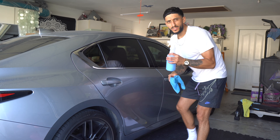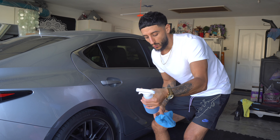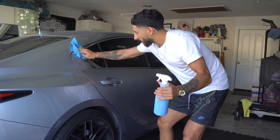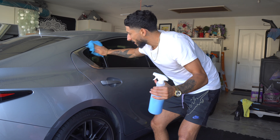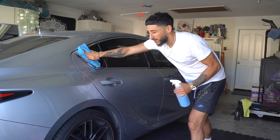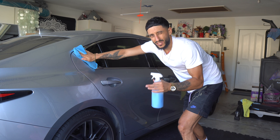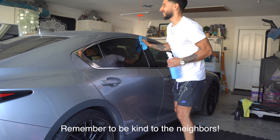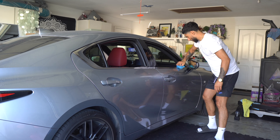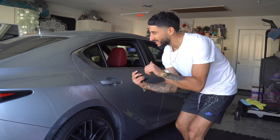I'm using a waterless spray for a quick clean — a water-based one I use for touch-ups between washes. After that, we'll go ahead and apply isopropyl alcohol to the surface where we'll be applying the wrap, just to make sure it's extra clean. While that dries, let's get into the wrap and see what it looks like.